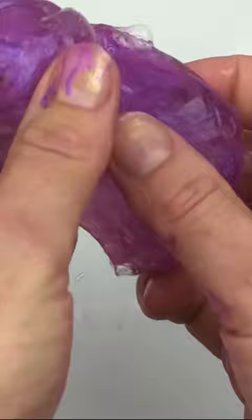So you just mix and mix and mix until your slime looks like this — and voila! How would you rate my slime?